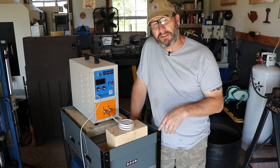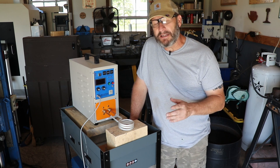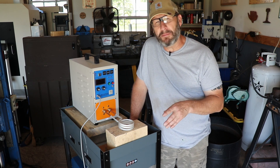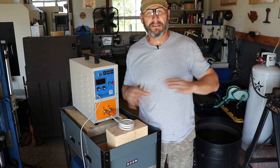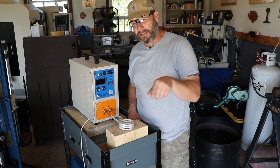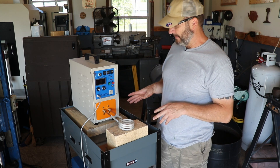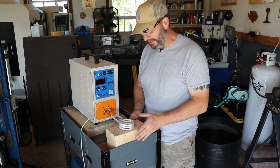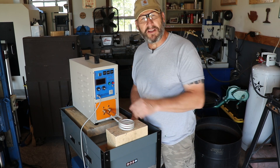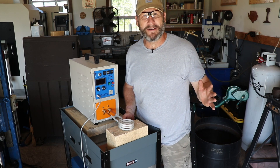I reached out to the seller yesterday after filming that last video, and they promptly got back to me. They said it wasn't an issue - just loosen the brackets, rearrange the transformer how I wanted it, re-tighten, and it should be good to go. In the subsequent clips you'll see me do that. Then we'll test it, and we're going to do one more test with a big nut to see this thing get metal red hot.